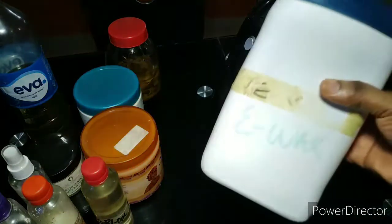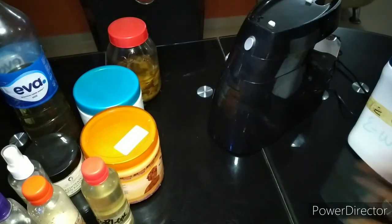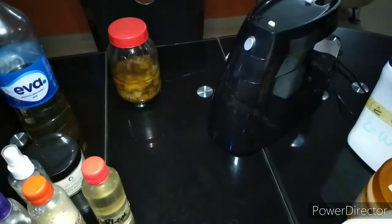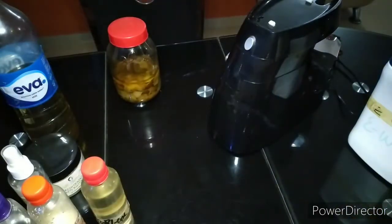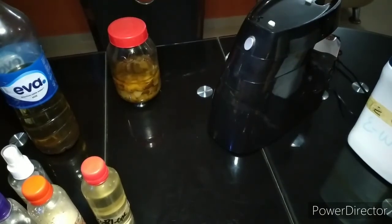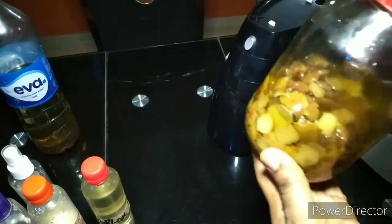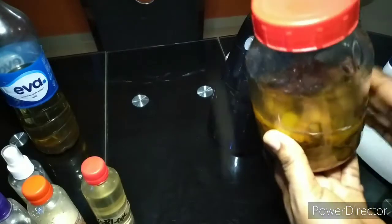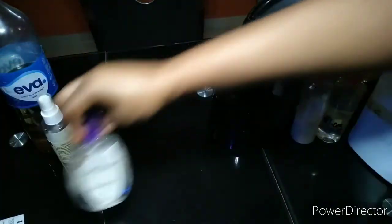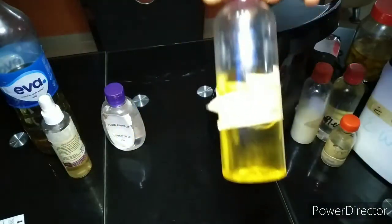To give the butter an emulsified feel, I'll be using E-wax. I also use hibiscus water — I love to use hibiscus water in my body butter. I'll be using cocoa butter, shea butter, mango butter, orange infused oil — this has been infusing for over two months, you can see the color is totally out. I'm also using propylene glycol, coconut oil, glycerin, and of course a preservative since it's fruity. And my strawberry perfume.